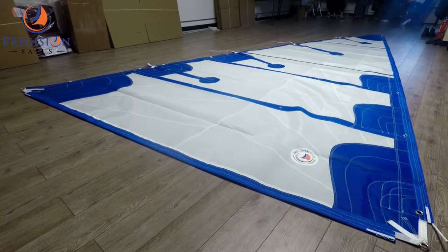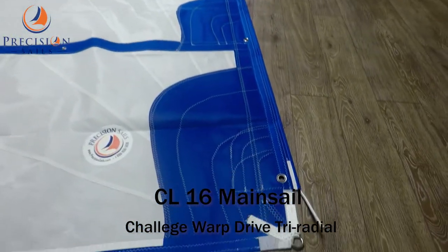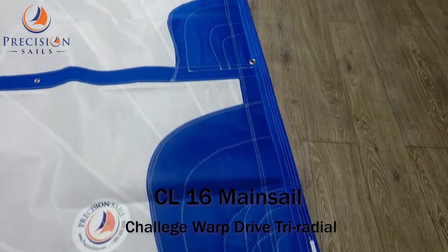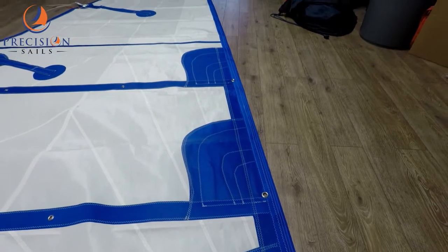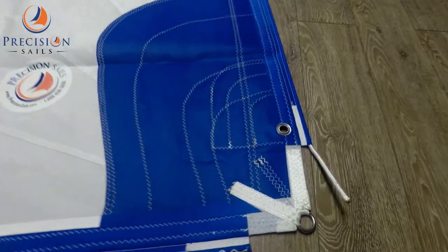Hey everybody, Chris here from Precision Sails. Today we are going to be looking at a mainsail for a CL16. This radial mainsail has been made with Talon Silk and Warp Drive 5.11.